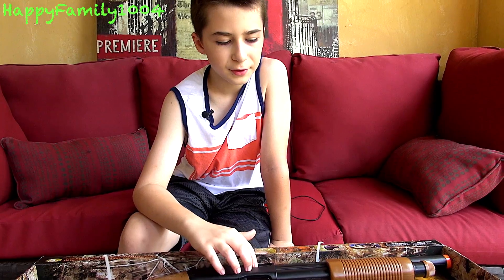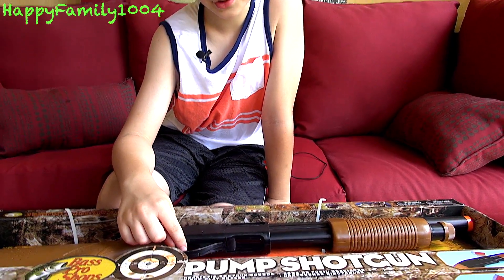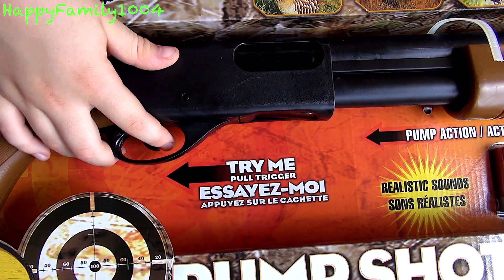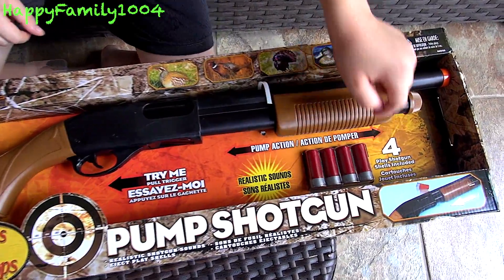Hi YouTube, today I'm gonna open the Bass Pro Shops Pump Shotgun. This is an electric toy shotgun that ejects shells. It actually has a try-me feature on the box where every time you pull the trigger it'll make a gun sound, and it comes with four shotgun shells.